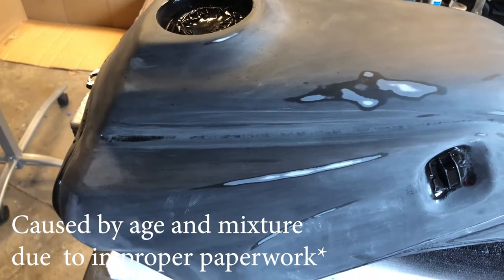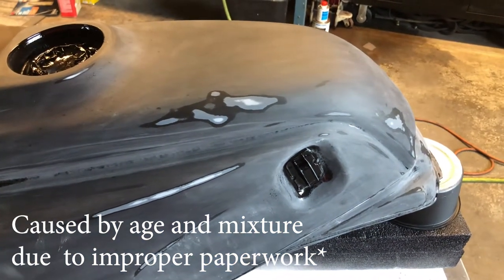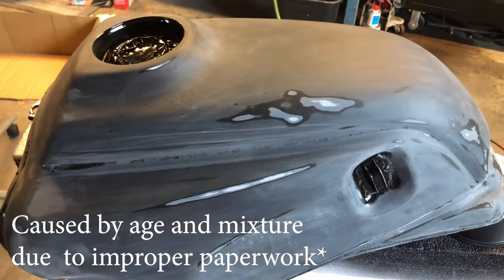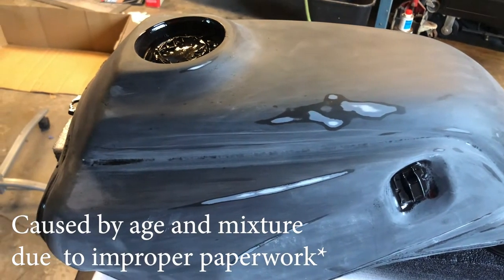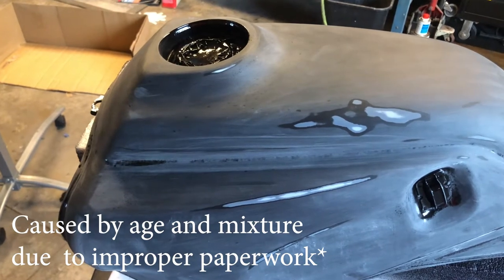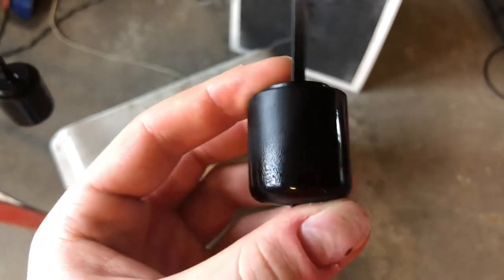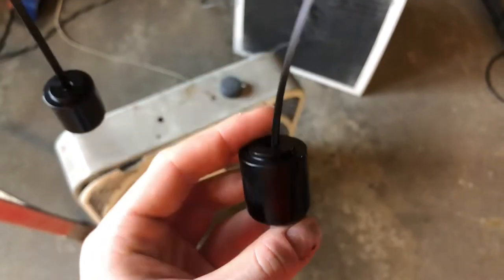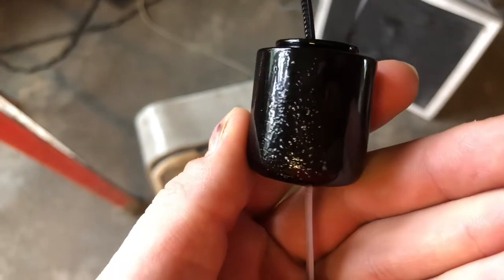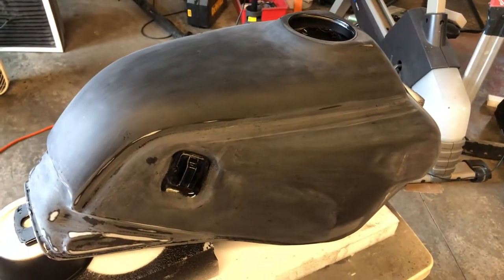Unfortunately the clear coat we tried to use was multiple years old, so when it was coming out of the gun it had little tiny bubbles - it was almost coming out slightly foamy, which left a weird uneven finish on the tank. In some spots it was okay but in others it was terrible, so we had to sand it down. This forced us to sand off all the clear and unfortunately in some spots we also went through the color, which forces us to put another layer of primer on and practically start over.